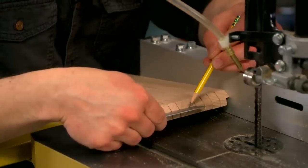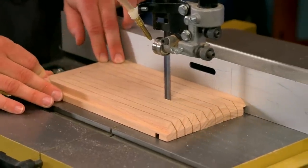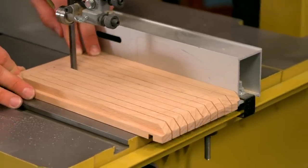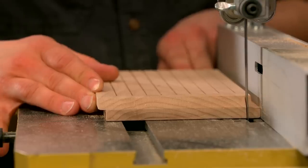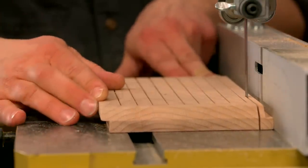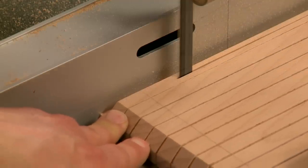The final cut goes right down the middle of the blank. You'll make a second set of cuts starting from the opposite end of the work piece. These cuts are designed to go right between the cuts that you just got done making. You'll make five pairs of cuts.